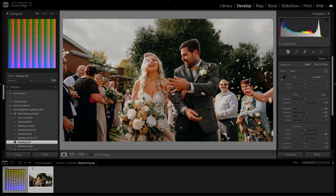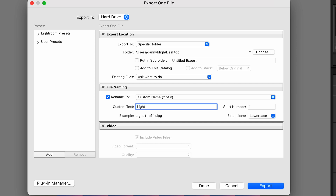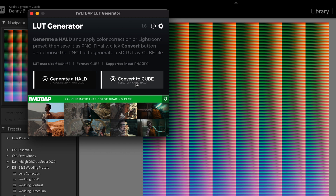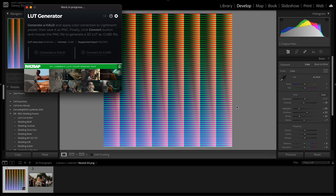Copy those settings, go over to your HALD, and paste all the settings onto it — it will look a little bit weird but we're going to export that. Export it as a PNG and make sure it's 16-bit rather than 8-bit. Then go back to the LUT generator, click on convert to cube, and go over to the PNG which you've just exported from Lightroom and open that up. Leave it for a second and it will generate a LUT file for you.